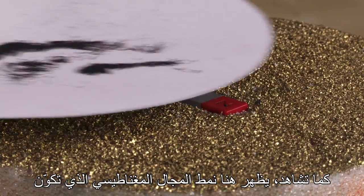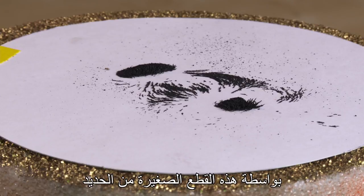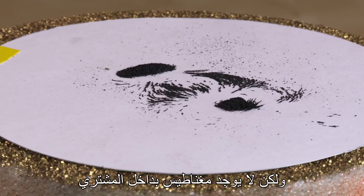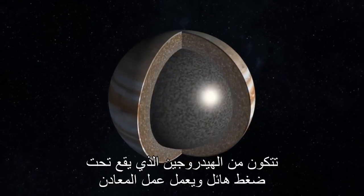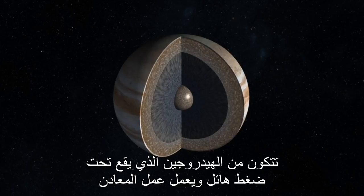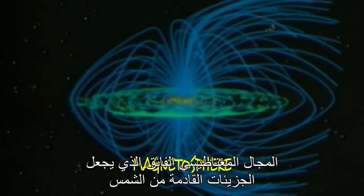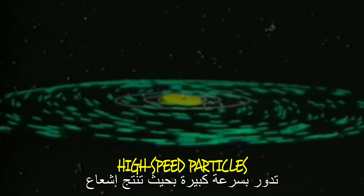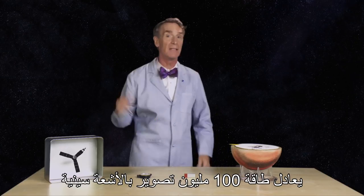Here's the magnetic field pattern created by these little pieces of iron. But Jupiter doesn't have a magnet inside. Instead, it probably has a core made of hydrogen squeezed down to such high pressure that it acts like a metal. And when it churns and swirls, it produces this super strong magnetic field that draws particles from the sun at such high speeds that they produce the radiation equivalent of 100 million X-rays.